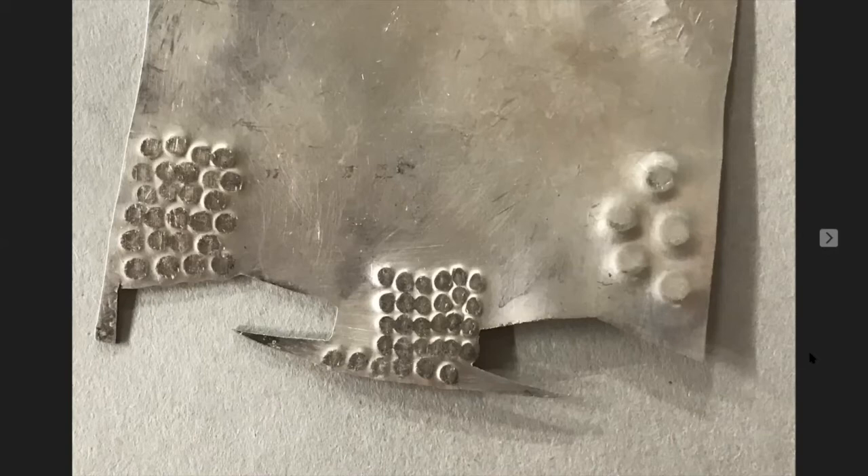One thing I didn't address under tools is the bench block. An anvil, bench pin, or any good hard steel block works well. But if you have a long workbench, you do not want to work in the middle — move the bench block to where it's over the table leg or over a support. If you work in the middle, a lot of your work goes into bouncing the table, and we want to stamp the metal, not bounce the table.